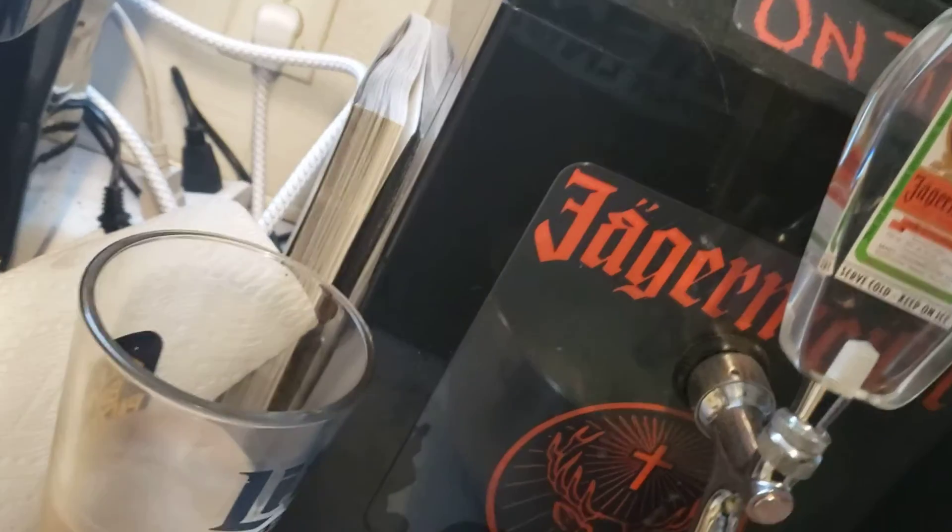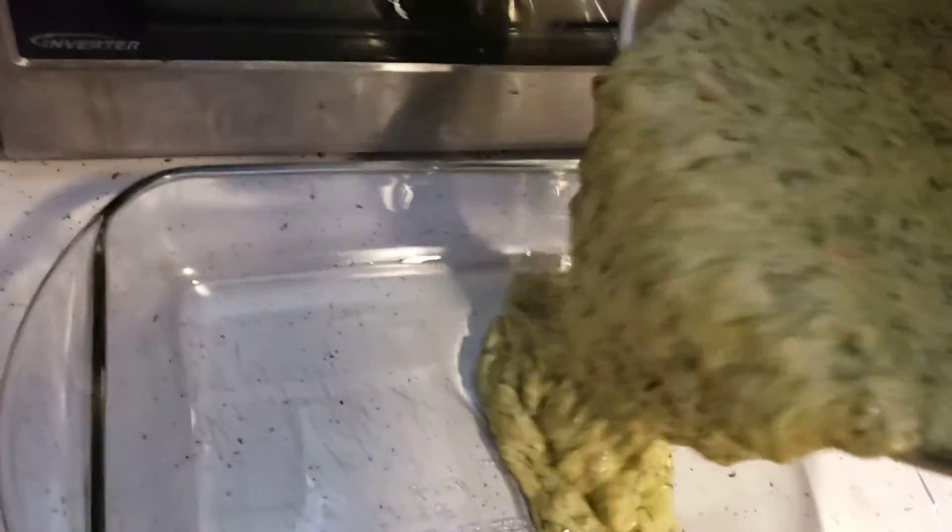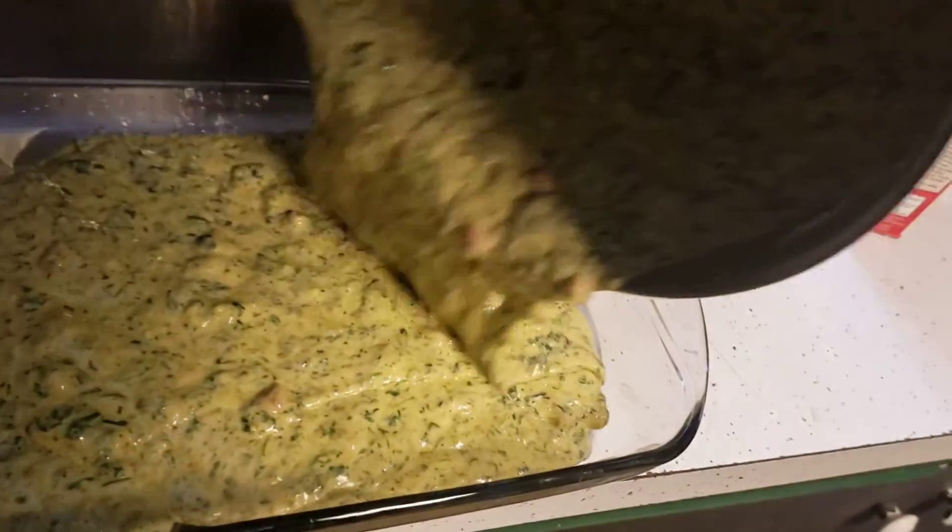Thankfully this mixing bowl has a pour spout on it. I actually didn't have a mixing bowl until a couple months ago. We're just going to basically evenly spread this — I'm going to have to set you guys down so I can do this. Get all of this lovely egg batter in there. Okay, that should fill it nicely.